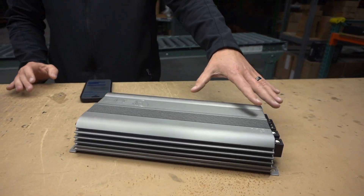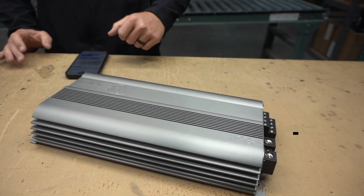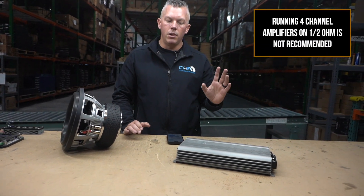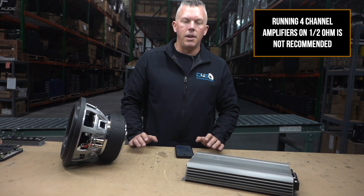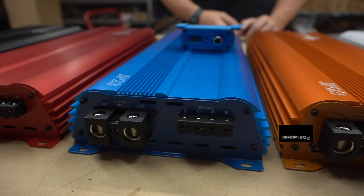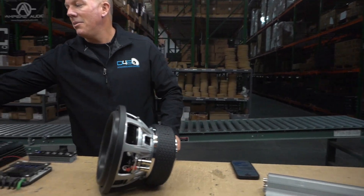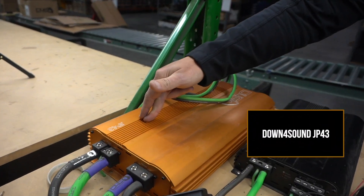You would really never want to run a four channel amp at half or even one ohm, most of the time — like 99% never. Let's pretend this is a JP23 version 2 because it's the same case size. If your amp is able to do half ohm, you need to make sure of that. Our amplifiers, the ones that have a half ohm warranty — this JP43 is definitely half ohm capable.